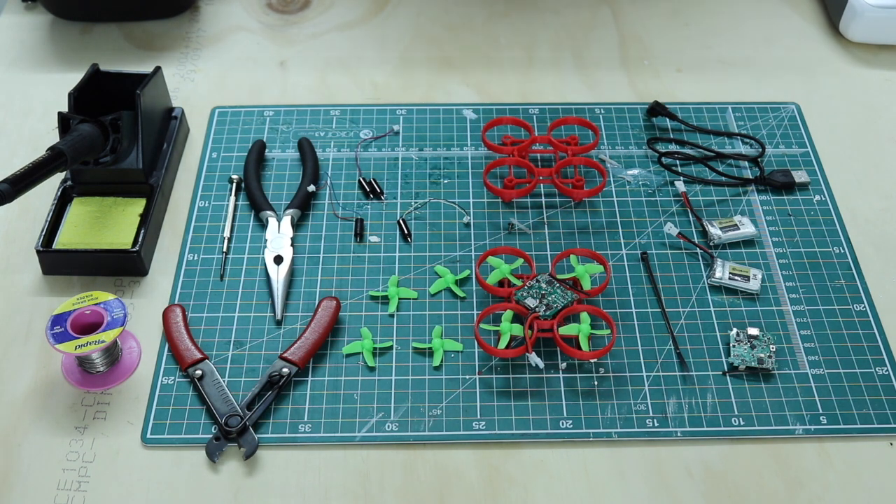I've done mine on an FDM printer using a 0.15 layer height. Once we have our 3D printed drone chassis, we can start to assemble the different parts together.